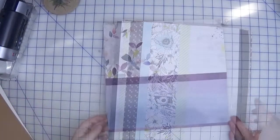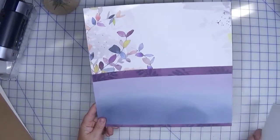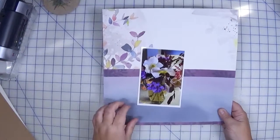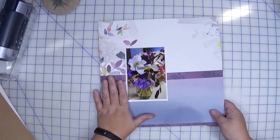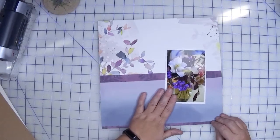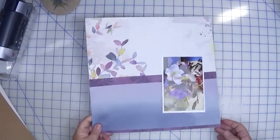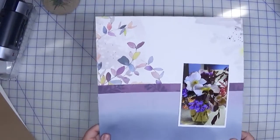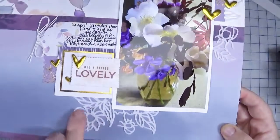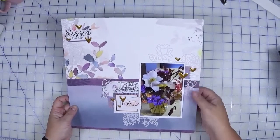The first base page I pulled out is this one from Pink Fresh — primarily Indigo Hills too. I have a photo of a bouquet that a church friend gave me as a thank you gift, and the purples in the flower arrangement went really well with the purples from this page, as well as the little leaf and flower motif at the top. Here is the completed layout — I added some Felicity Jane flocked stickers for texture, gold puffy hearts from LA Studios, and a title also from Felicity Jane. Really simple and quick.